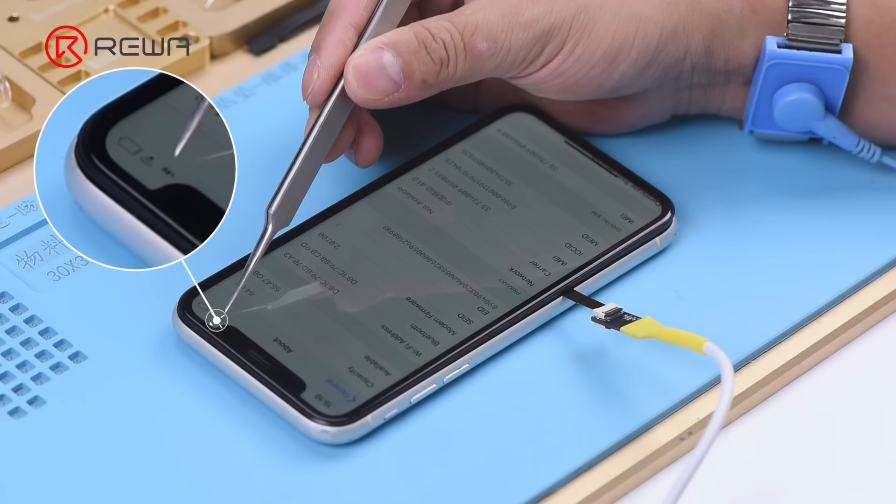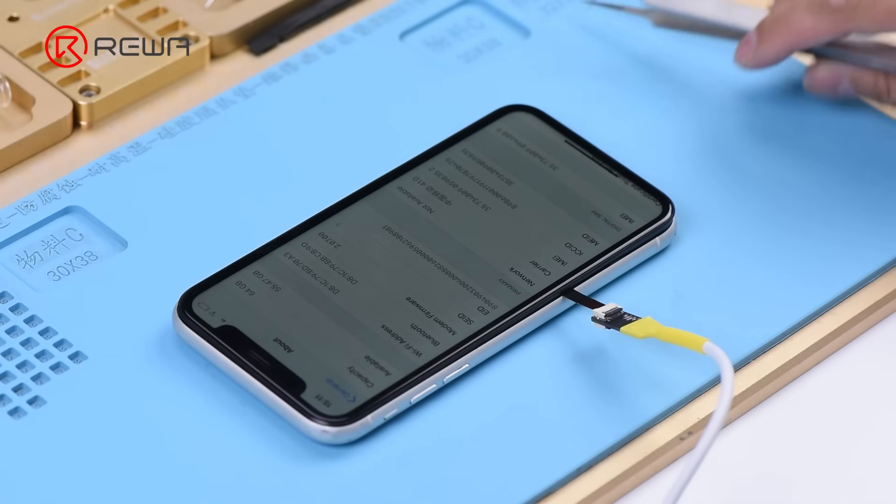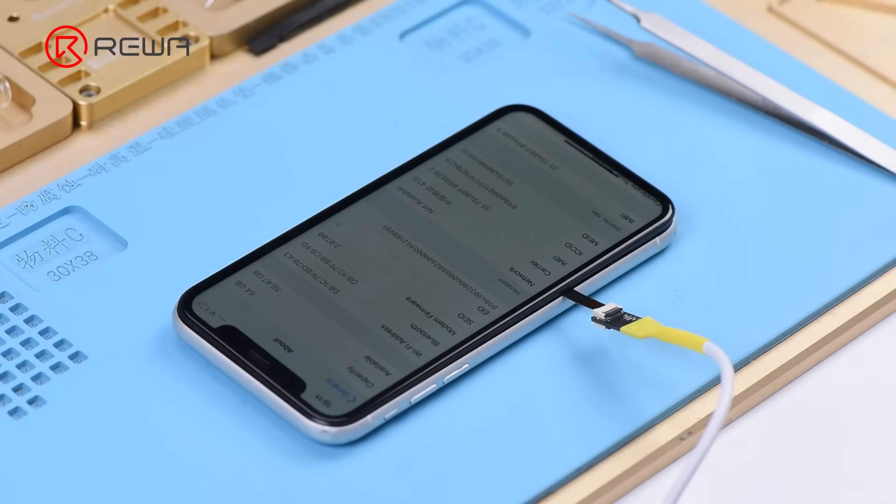We can confirm now that the baseband circuit is normal. The fault is probably related to the signal power amplifier circuit.